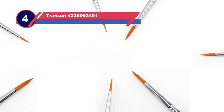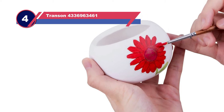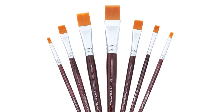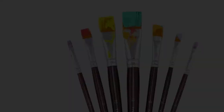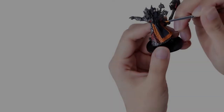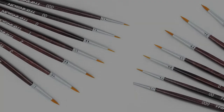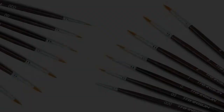Number four: Transon brushes for painting miniatures. This seven-piece set is suitable for use with all sorts of paint and ink. The synthetic bristles are high-grade filaments designed to resist shedding and also provide improved spring back. The handles on these brushes are made from birch wood and covered with UV-resistant paint. Equipped with short handles, these brushes are designed to offer the ultimate in control and precision.